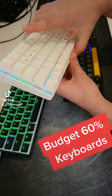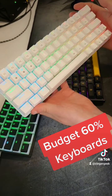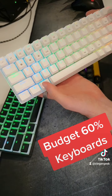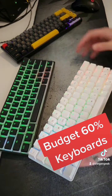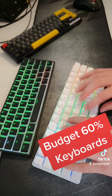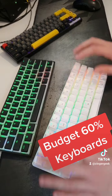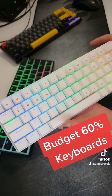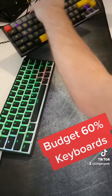The other keyboard I have is the CQ63. This one is a Bluetooth and wireless option, and you can also use it wired via USB-C. It's got blue switches in it — not Gateron, some other brand. This keyboard is pretty good as well, not too bad. It's pretty compact, so if you're on the go and need a keyboard to carry with you, it's not too bad. Here's a sound test.